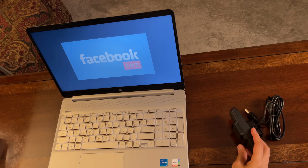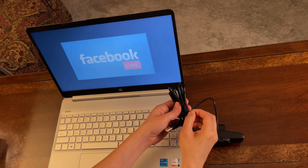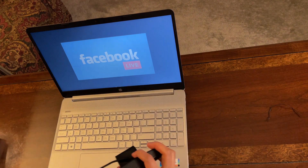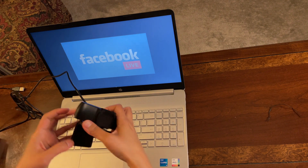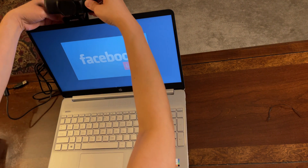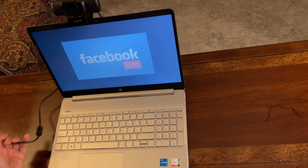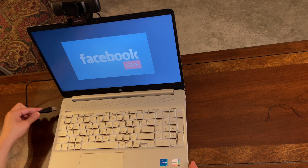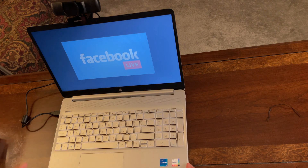Now let's install this webcam on the laptop. Installation is pretty easy and simple. As I mentioned, this is a plug-and-play type of thing. First, let's hook it on top of the laptop — just open the clip and place it right there. Then we connect the USB cable to the USB port of the laptop.